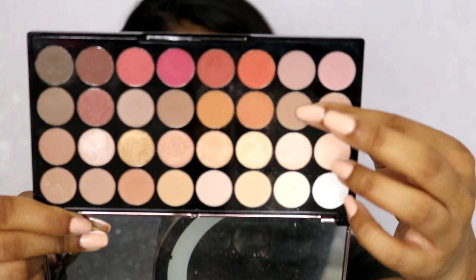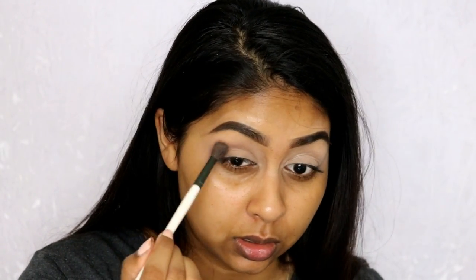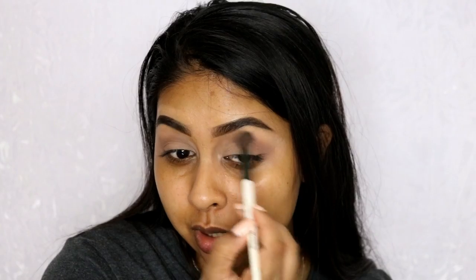I'm first going to grab this transition colour and blend it into the crease. It doesn't have to be really neat — that's what's nice with a smoky eye. I'm really going under the brow bone; you want to go underneath that. As you move up, use less and less pressure, and it creates a smooth transition. I'm using circular motions. That's good enough for me.